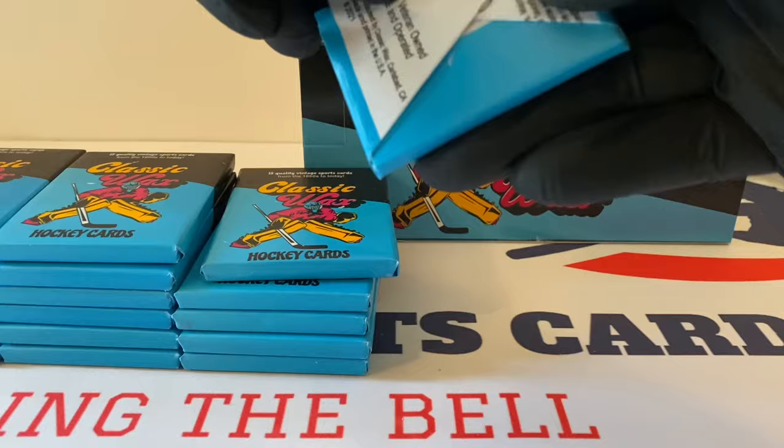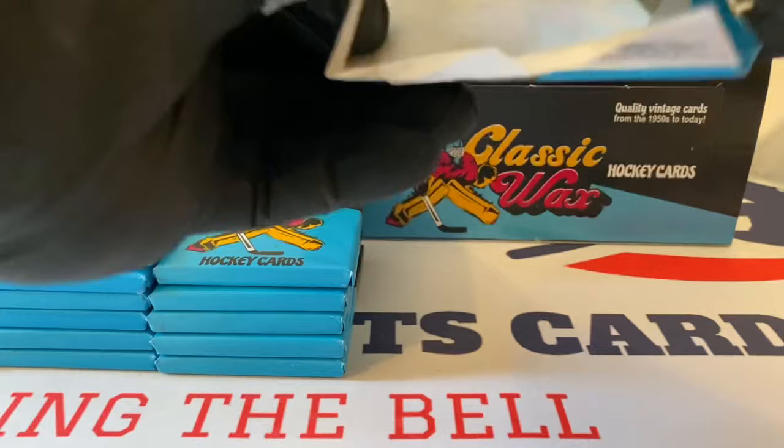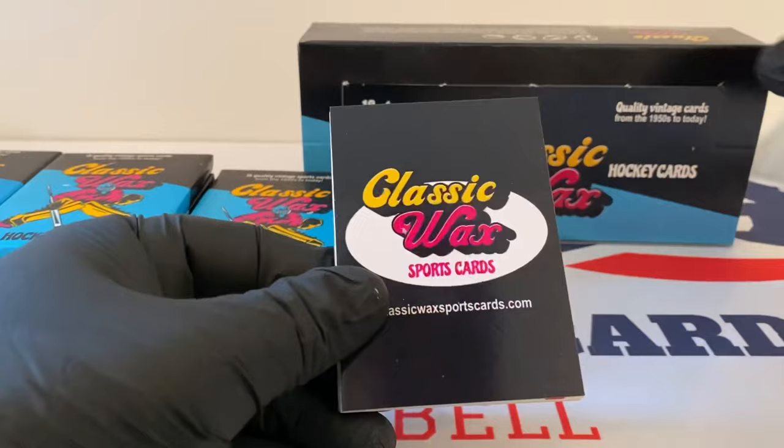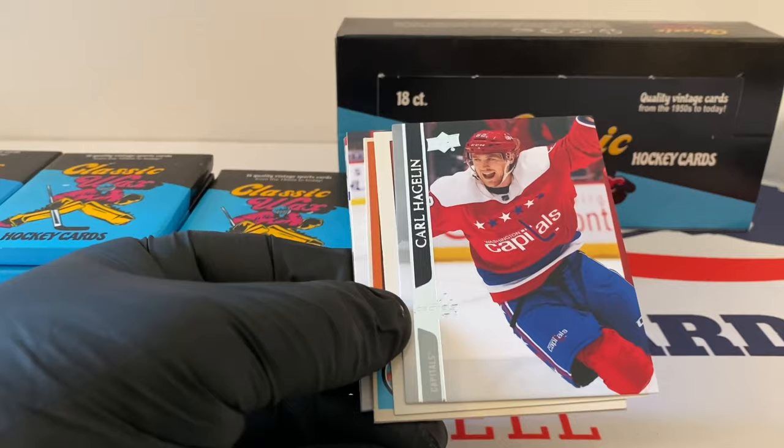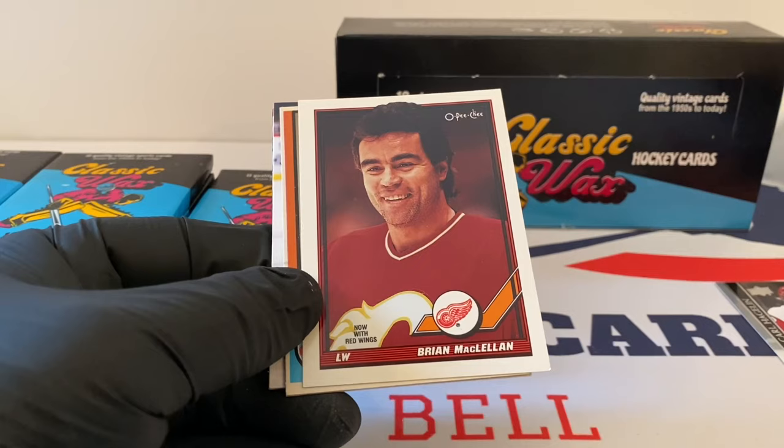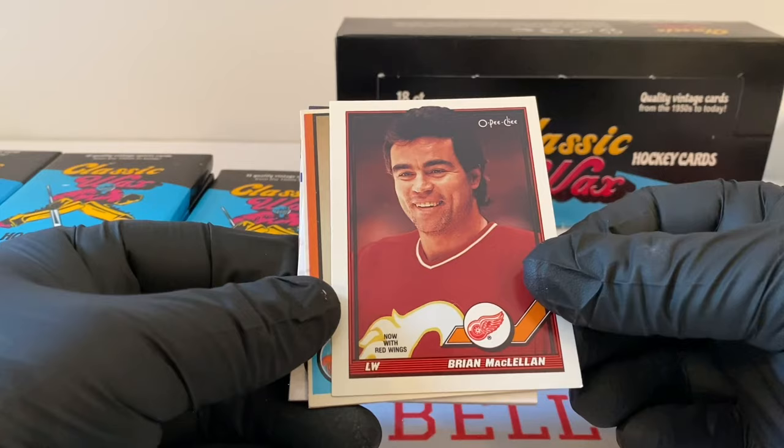First pack — pack number one of hockey. If we're dealing with older players, I should get the names pretty on point. If it's newer stuff, I may mess them up. Carl Hagelin. If I miss any rookies, please let me know. This is Upper Deck. Brian McClellan from OPC. Nice vintage card here — Ralph Stewart. This card's in great shape. I'm guessing this is the 75-76 season. New York Islanders.